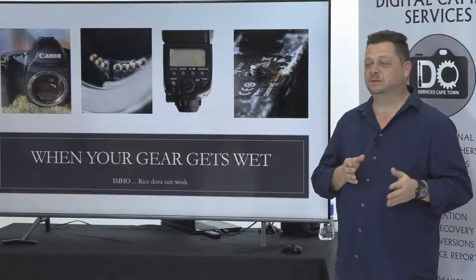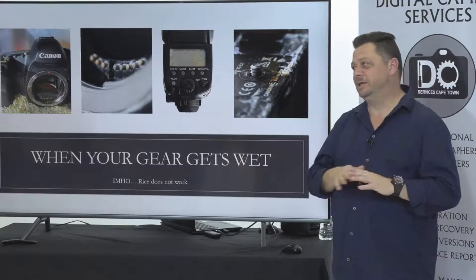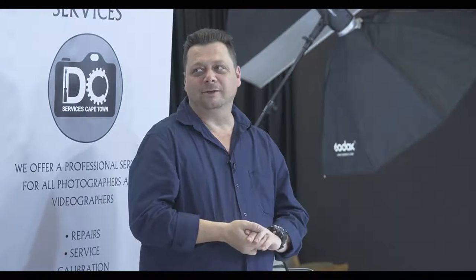If you're insured, and I hope no insurance companies are looking, keep the battery in, kill it, replace it — it's better. Or put it in rice and then I'll clean out the rice. Either way.